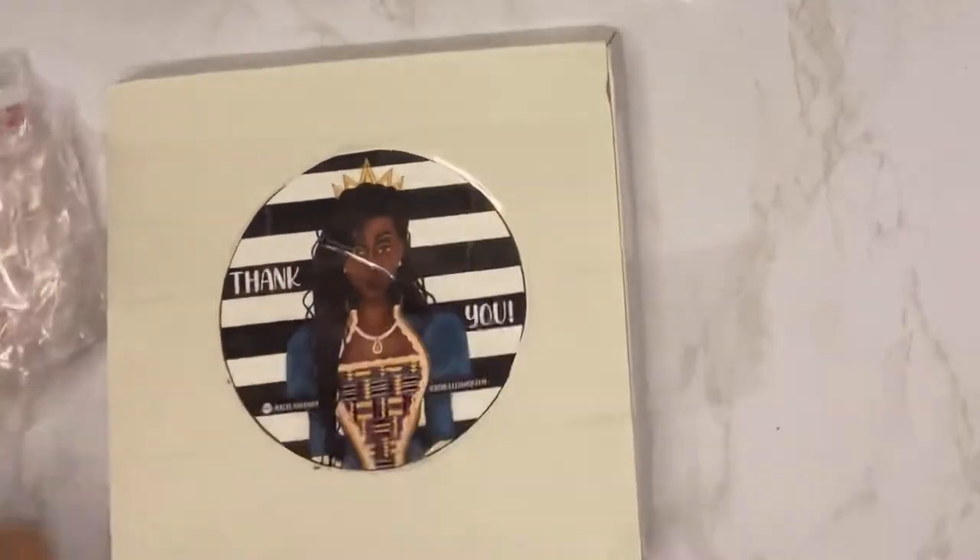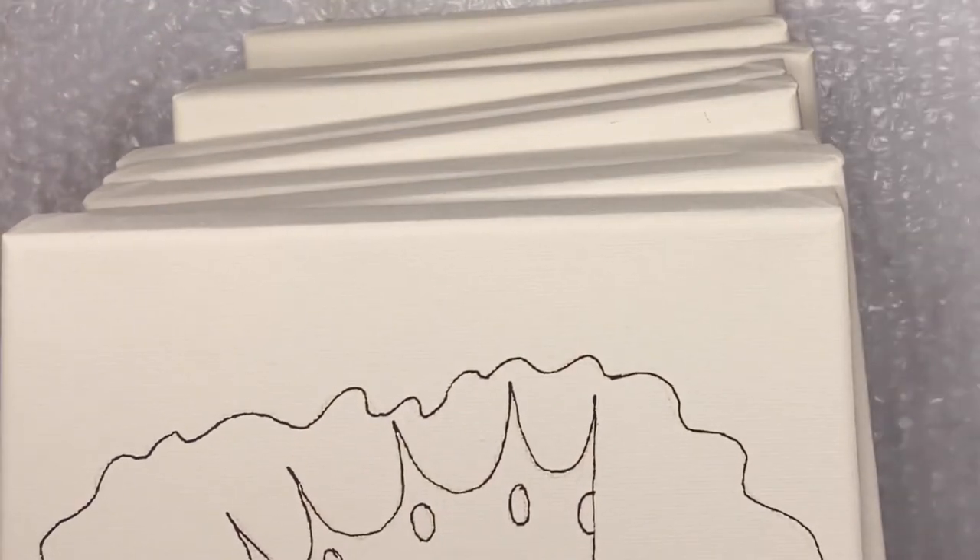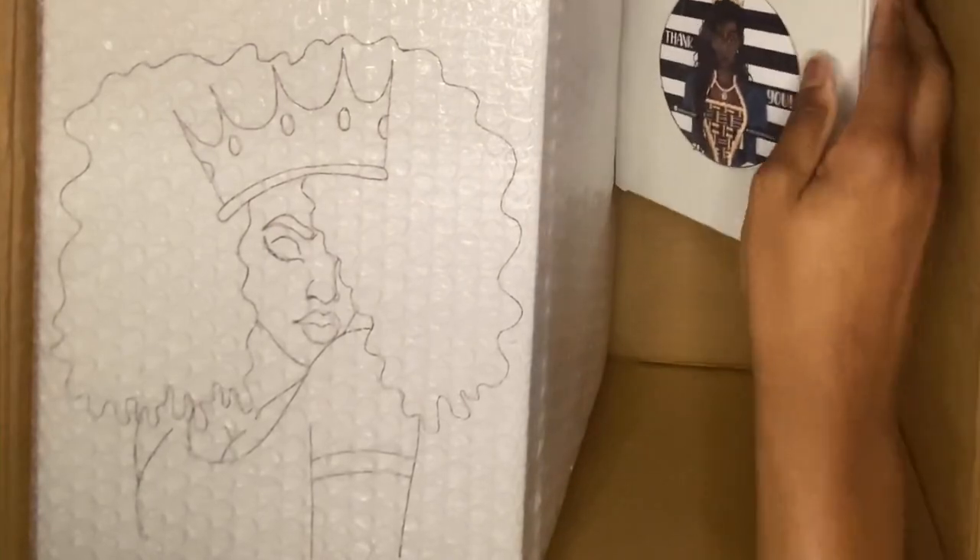I'm using bubble wrap to wrap my canvases. This is a bulk order so I don't feel the need to wrap each one individually — especially since this is just an outline. I wrap them really tight so they stay together and tape it up. Here's my Uline box that I'm repurposing. If anything gets shaken around and moved, everything is wrapped up tight.